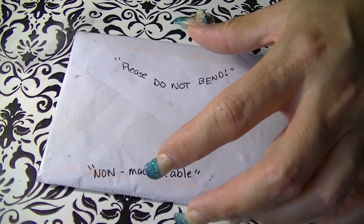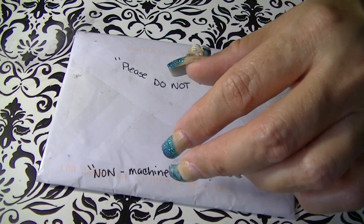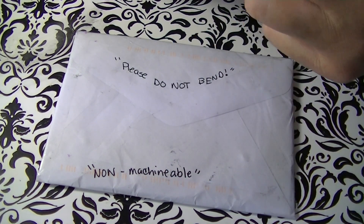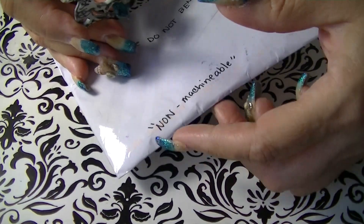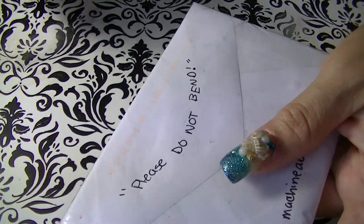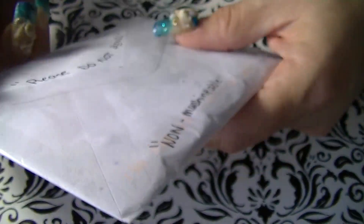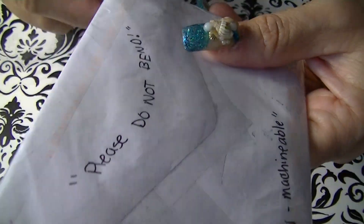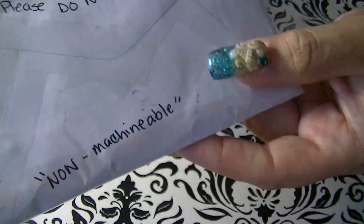Hi everyone, today I'm coming at you with a little prize mail that I got from May Nail Designs. I had entered a little giveaway she had and she sent me my little prize. It's in here — do not bend.